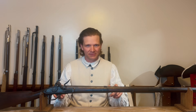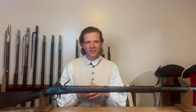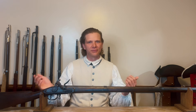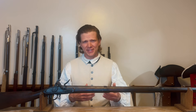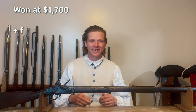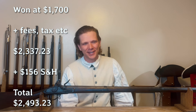Now let's go specifically into my musket. I feel like I have covered a lot of the history, the overview, the markings, the inspector's marks. To give you a very general overview — there's obviously a lot more to go into about these guns and I will be making longer-form videos in the future. This musket I picked up off an online auction not too long ago, about three weeks ago, and I won the auction at $1,700. In total with the buyer's premium and taxes, it was $2,337.23. And then I had to pay $156 for shipping and handling, giving you a grand total of $2,493.23.